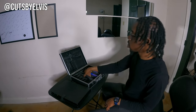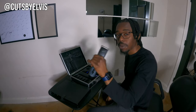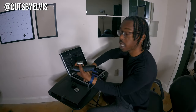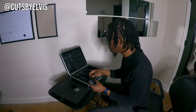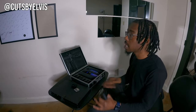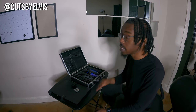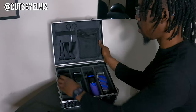I also have my Andis Super ZR2s, and these are workhorses — the MVP of my entire team, no exaggeration. Instead of guards, you've got interchangeable blades at set lengths that you just swap out. The benefit of detachable blade clippers is that they zip through hair — the thickest hair you've got, even sheep wool — way better and stronger than adjustable clippers, with way fewer passes. They'll save you a ridiculous amount of time cutting down bulk. I think everybody should get a pair.